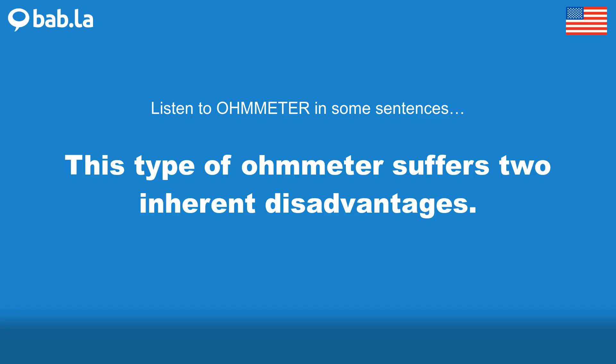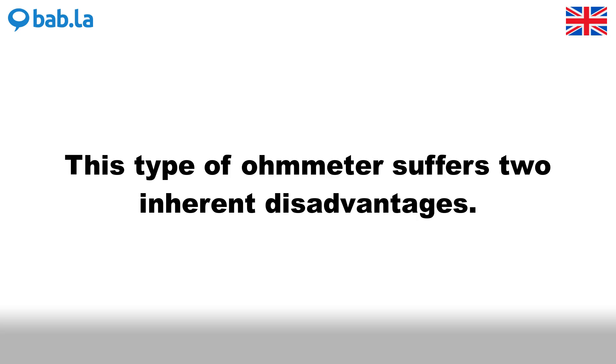This type of ohmmeter suffers two inherent disadvantages.